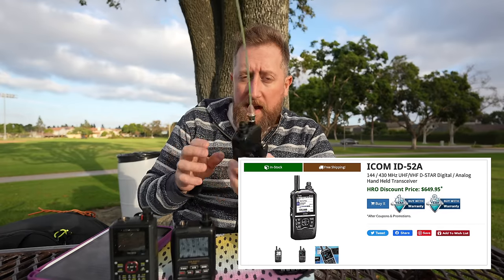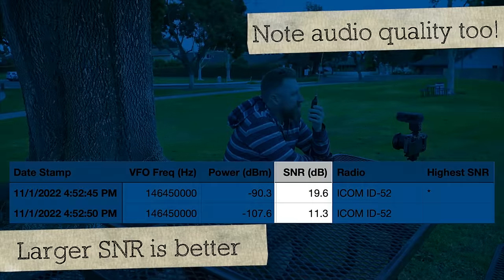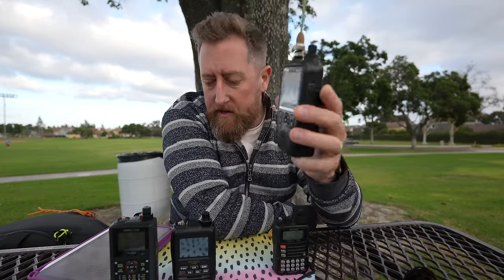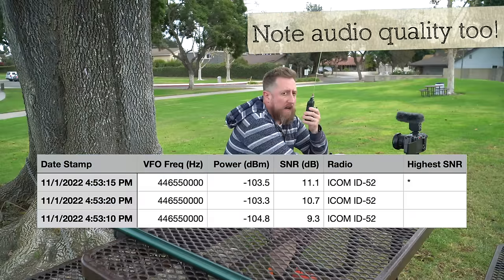Probably the newest radio in the bunch here is the ICOM ID52. Kilo India 6 November Alpha Zulu testing the ICOM ID52, high power, Kilo India 6 November Alpha Zulu. Flipping it around, we're going to go to 70 centimeters now. Kilo India 6 November Alpha Zulu transmitting on 70 centimeters with the ICOM ID52, high power, Kilo India 6 November Alpha Zulu.